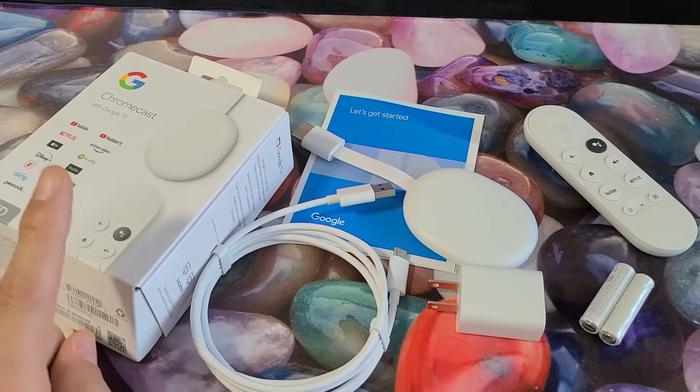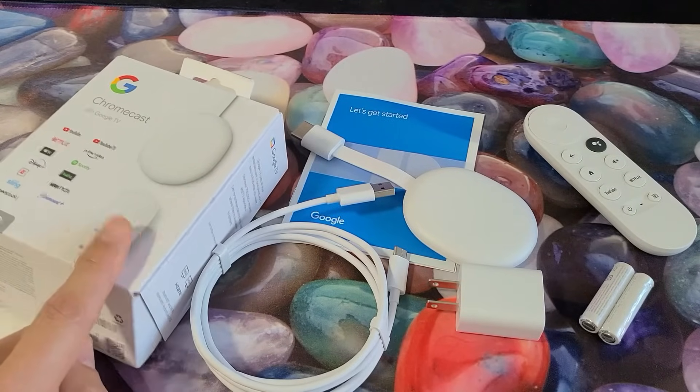I'm going to show you how to set up and install the new Chromecast with Google TV step-by-step.